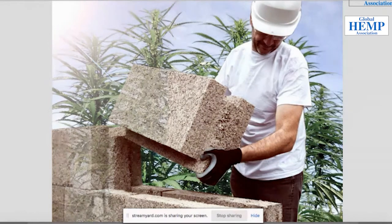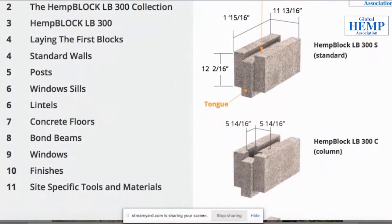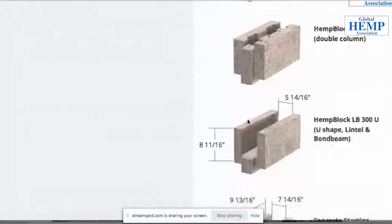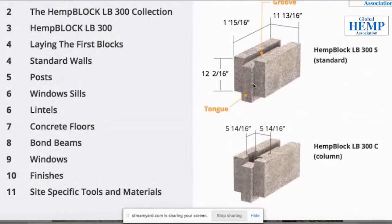While the block itself doesn't take a load alone, there's a load-bearing system incorporated into the construction process. There's a vertical column block where steel and concrete go into the vertical columns, then double columns, then a lentil block that runs around the top of the building to tie it all together, and a starter block at the base. The system uses hemp blocks with load-bearing construction incorporated into the building process - very similar to a cinder block system.